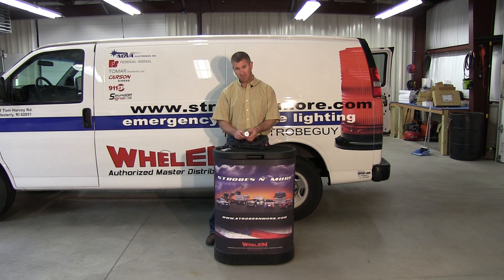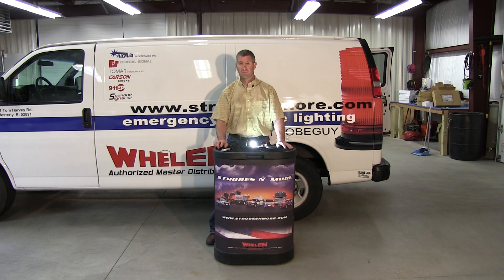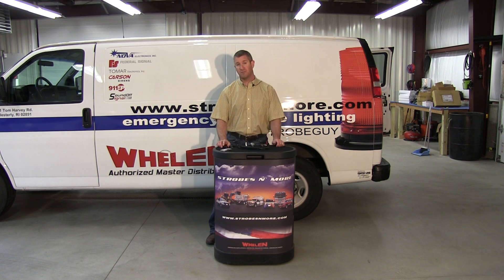Again, this is the Phoenix Cannon — a brand new light here at Strobesandmore.com. I have them available on the website in all the popular safety colors. If you have any questions at all, please feel free to give us a call here at Strobesandmore.com. My name is Louis. Thank you very much for visiting our website and shopping with us, and we hope you have a great day.